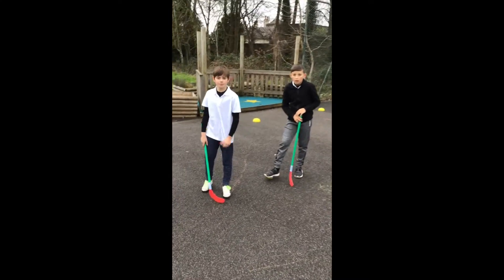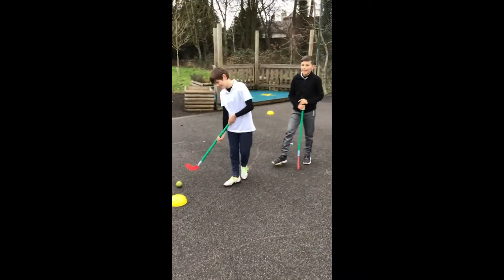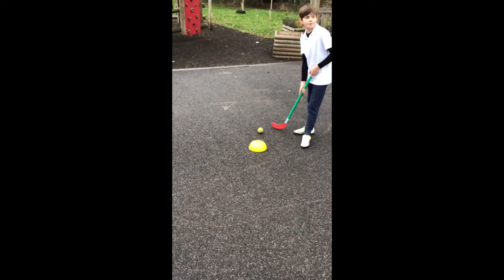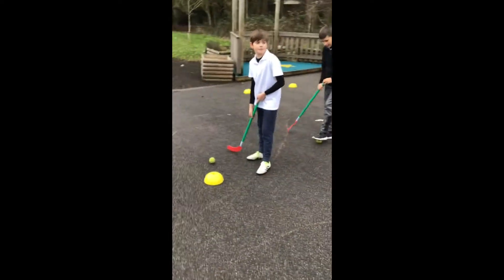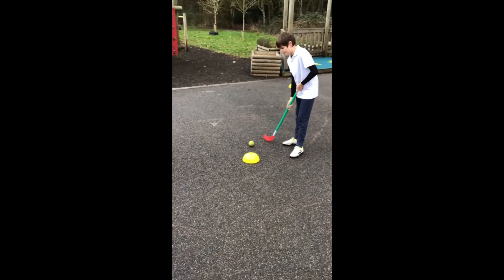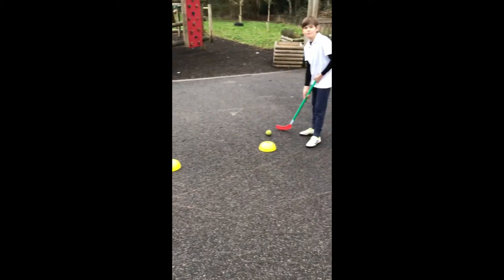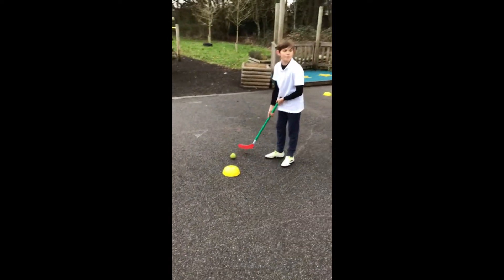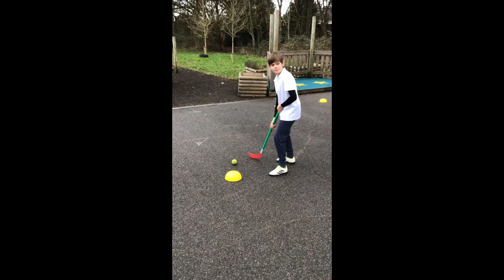We're going to show another variation of a hockey exercise to try at home. Again, still using hockey sticks or you can use things like tennis rackets or rounders bats. Also, if you don't have access to a tennis ball, you could try it with a football or a rolled-up pair of socks, and for cones you could use a book, shoes, or anything you've got at home. This time, instead of just going backwards and forwards, we're going to add a little direction change — Theo and Cameron are going to go in and out of the cones and back down.